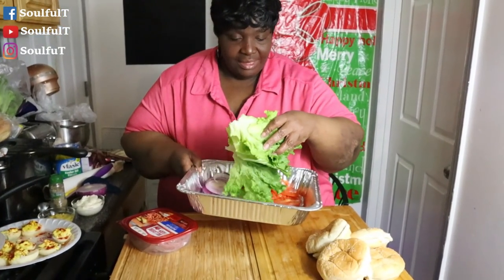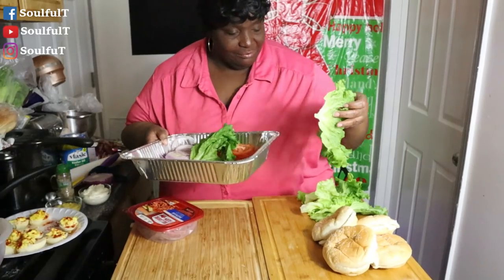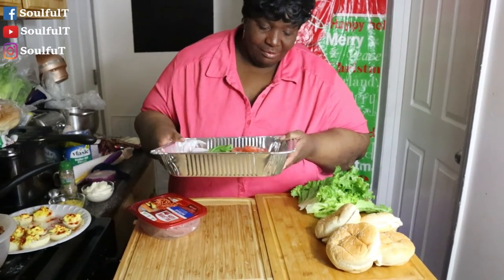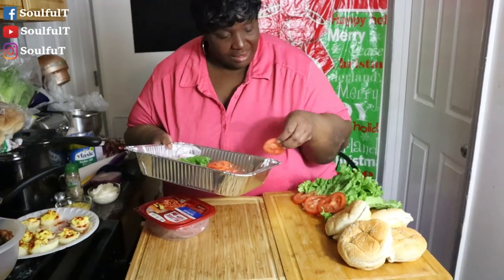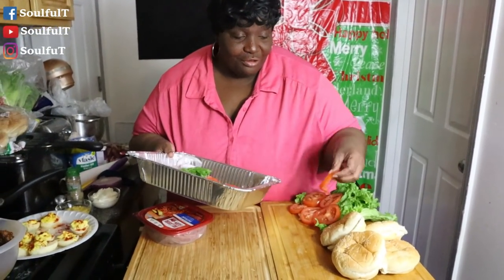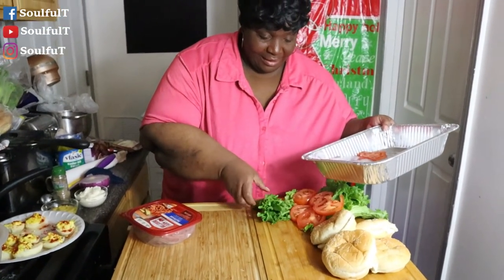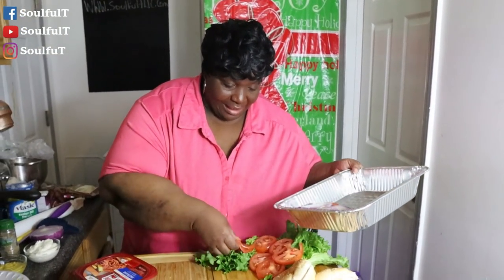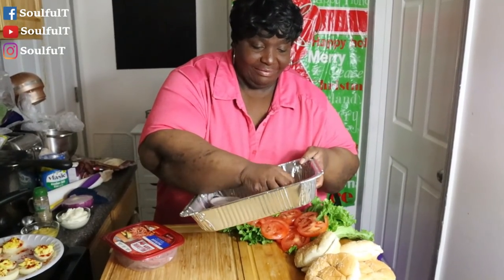This is going to be my little game day board. Got some nice fresh lettuce here that they can choose from when making their sandwiches. Cut it in half. We're going to throw some tomatoes — just like these tomatoes — sit right here around on the lettuce and they can just grab. When it starts out, right, your board is going to be pretty. By the time everybody gets to grabbing and making their sandwiches it's going to look a hot mess. My family loves onions, so we're going to go with some onions on this board right here — they can just make their sandwiches.